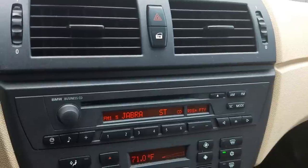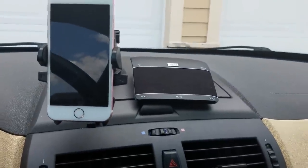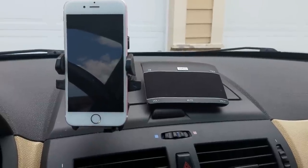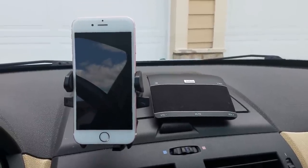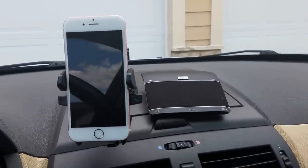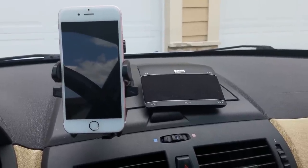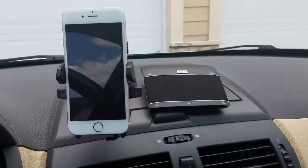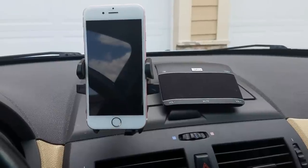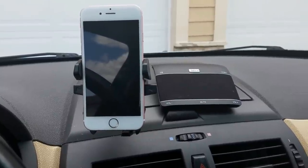This is a great alternative for your vehicle that does not have standard Bluetooth hands-free calling or streaming, and or if your vehicle does not have an auxiliary port. The Jabra Freeway goes for less than a hundred bucks, and the IOTE phone holder goes for about 15 to 20 bucks on Amazon. I'll be sure to add links to both devices in the comments section below. Be sure to comment, like my video, and like my YouTube page — until next time, take care, thank you.